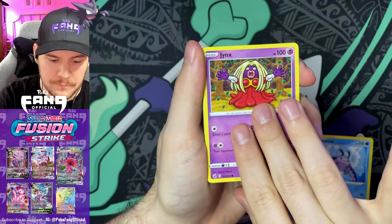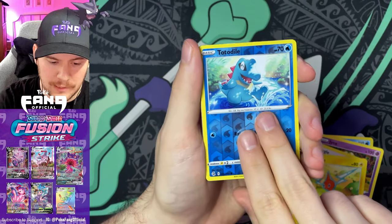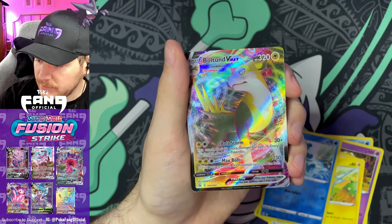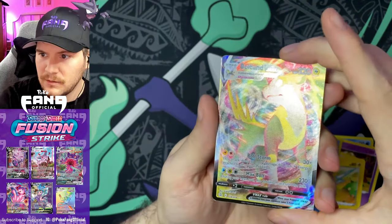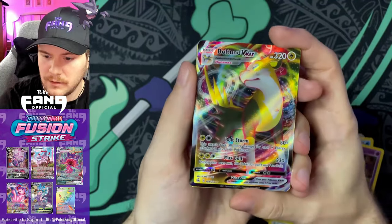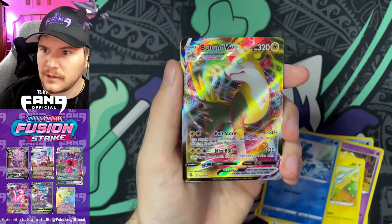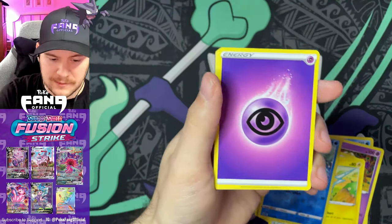Pack six: Mime Jr., Grubbin, Rotom, Smeargle — and we got a Boltund Vmax! Is that right? Yes it is — Boltund Vmax has been pulled! So far guys, we got a Dodrio V and now the Boltund Vmax. I got a secret rare yesterday and I've only opened like five or six packs at this point — you know what that means, there's a dry spell coming. Setting the Boltund Vmax aside.